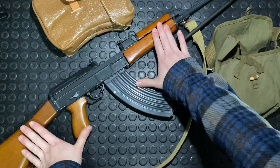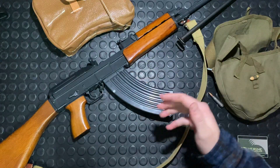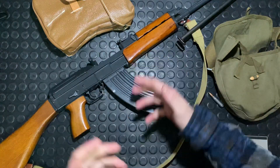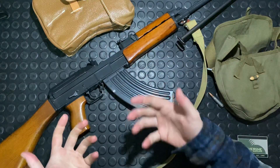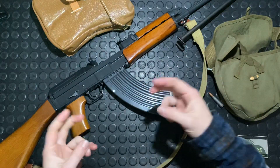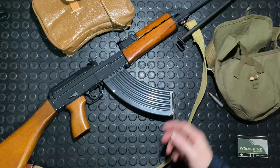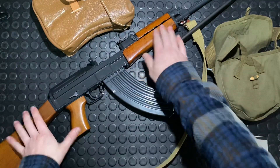This beechwood stock was more common in the early guns when they were really cranking them out. They later went to a laminate composite made with plastic — almost like a resin with wood chips in it. It's affectionately referred to as 'beaver barf.' A lot of the parts kits come with those stocks and furniture kits.